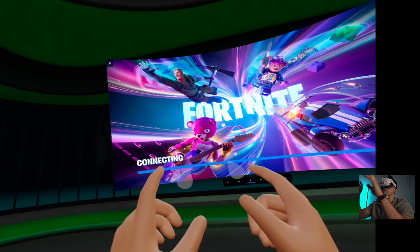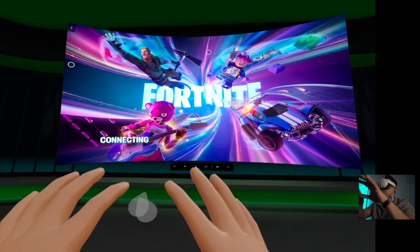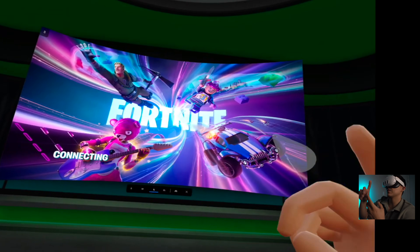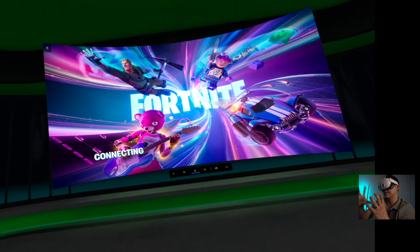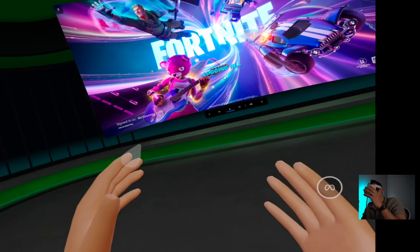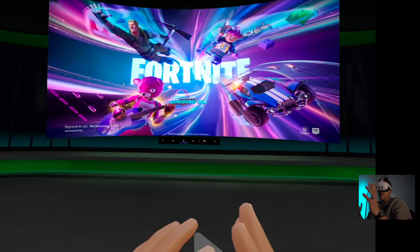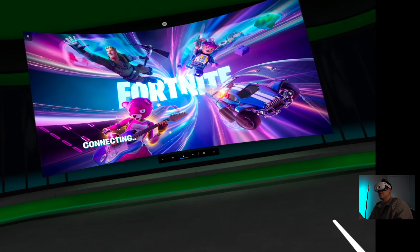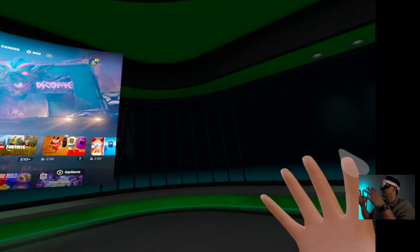We're loading up Fortnite right now and honestly this is a multiplayer game so I feel like this may be a little bit more choppy. Let's see if it can handle it - you've got streaming, recording, and then multiplayer, so it's a lot going on. I am very surprised at what it's done so far and I recommend it. It's definitely a new experience, especially like I said if you're traveling - the whole environment's a vibe.